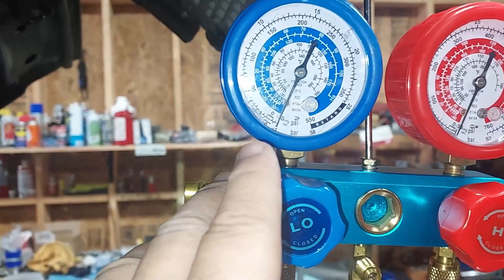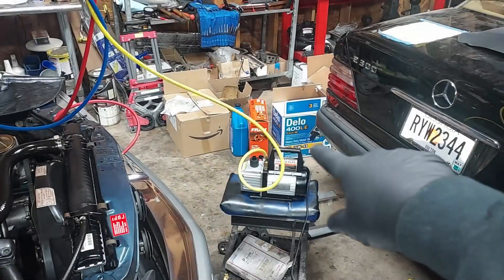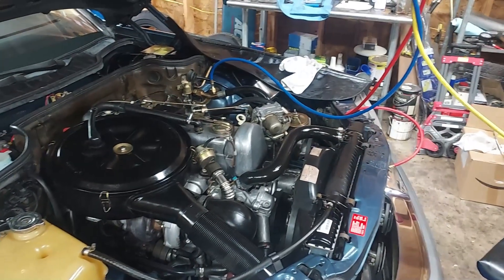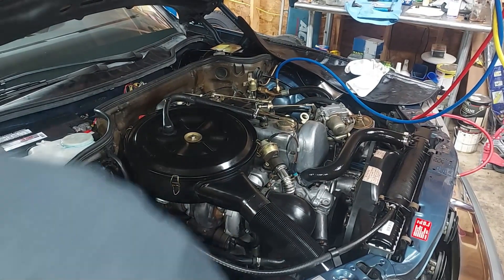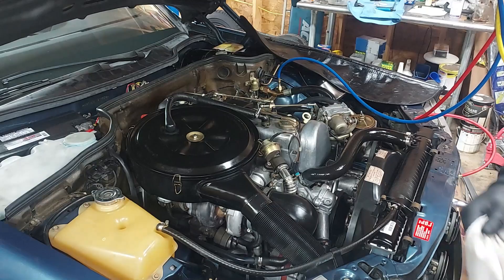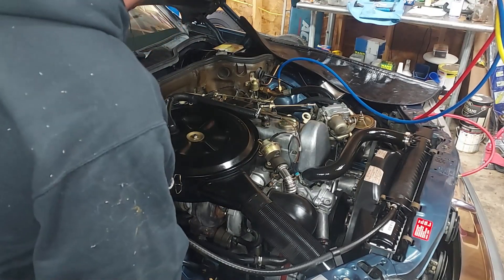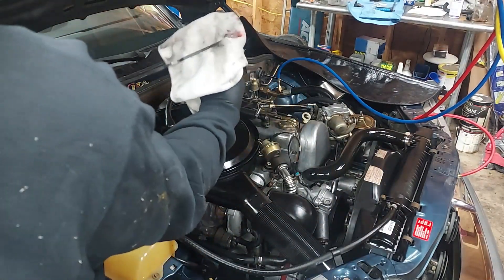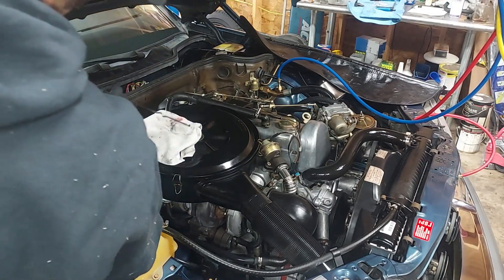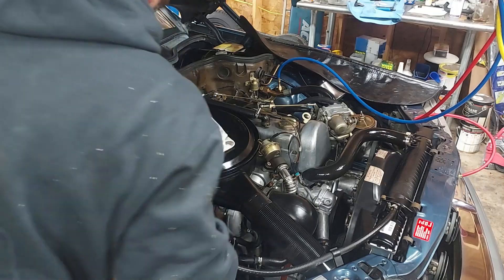Here we are the next day and we are holding vacuum — there are no leaks in the system. We're keeping the system under vacuum for about 45 more minutes to make sure there's no moisture. In the meantime, let's check the transmission fluid. Just about all the fluids in this vehicle were freshly changed with exception of the power steering fluid and oil, which we already changed. The transmission fluid is bright red and fresh — it doesn't get any fresher than that. No need to change the transmission fluid.